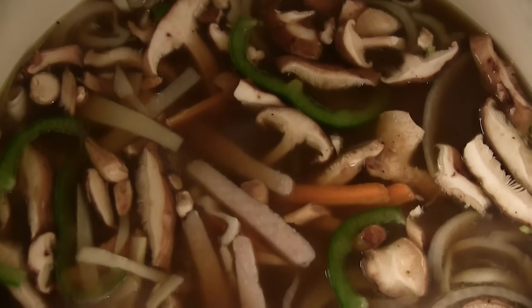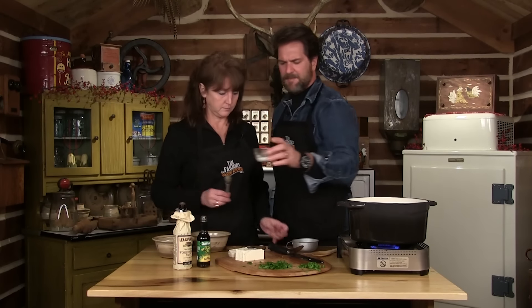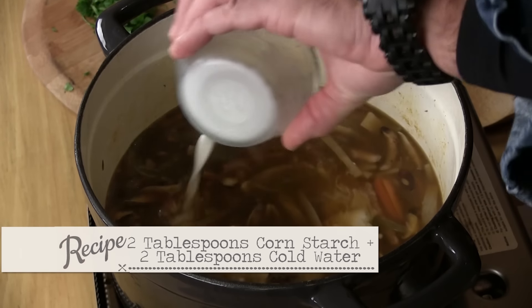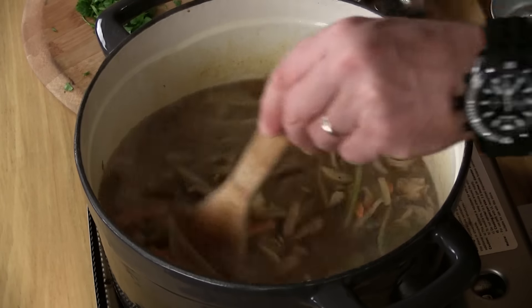Smells good, looks good. There's a final step you have to do to thicken it up — cornstarch and water, two tablespoons of each. That'll lighten the color up a bit. Let's mix that up there and let it thicken up.